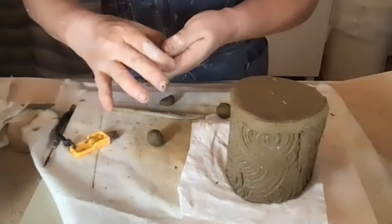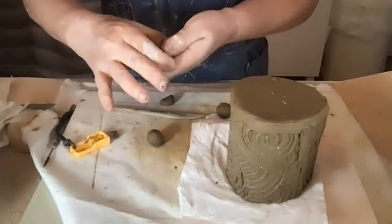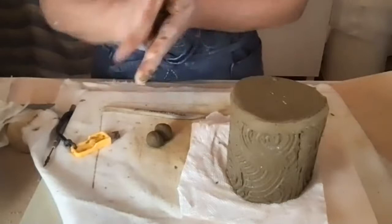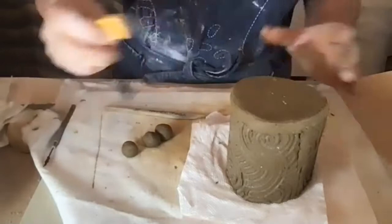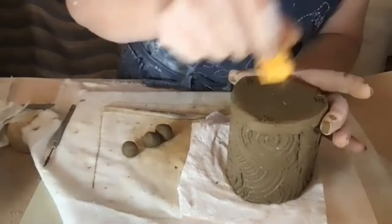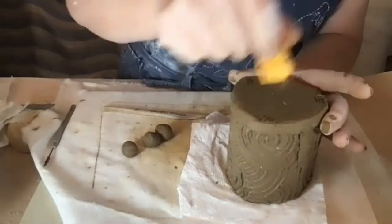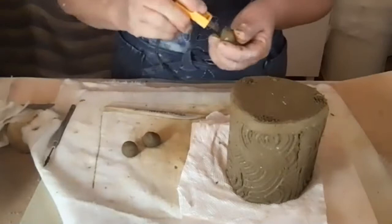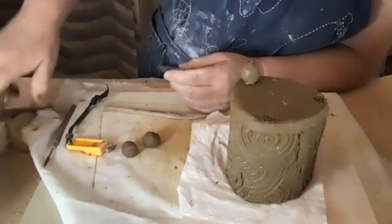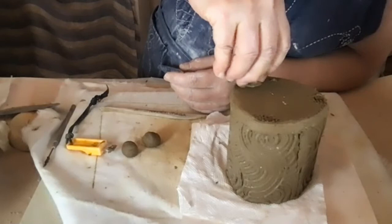If you want your balls to be even, roll out a cylinder and cut it into even sections. I'm just going to eyeball mine. I do need to score and scratch the attachment points pretty deep. Because the balls are appendages they need to be attached well, so score deep, wet it to make it muddy, and then wiggle the ball around until you can feel it grabbing — the water makes a slurry.